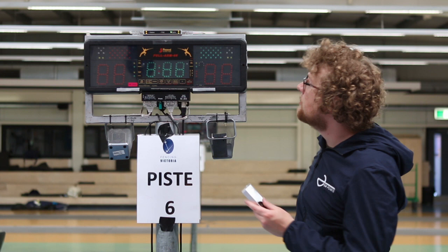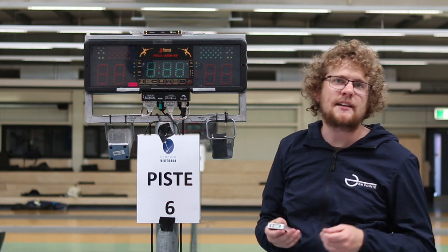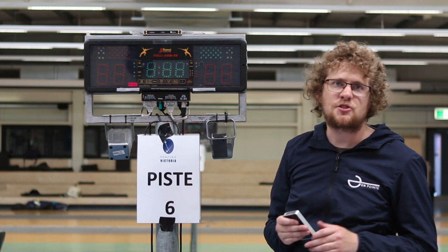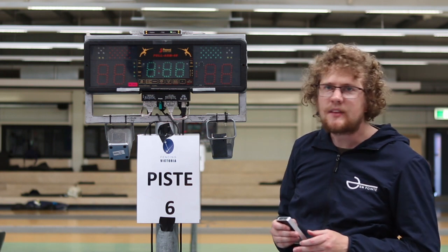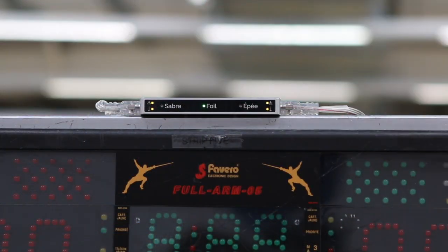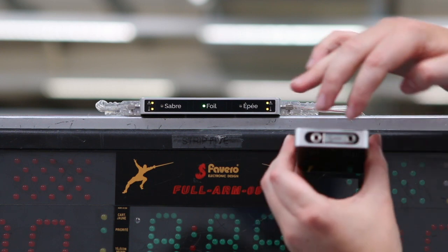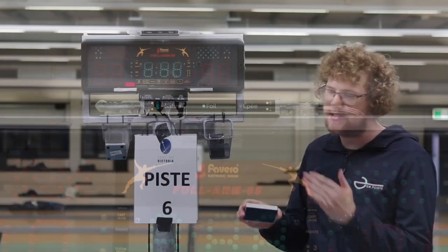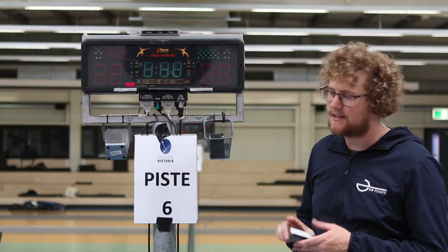If you have an existing on-point box, you'll need to download some new software from the website — it's a free download and the website has instructions on how to install it. If you purchased after December 2018, your box should already have the piste software installed. You only need to touch the piste box onto the relay box once every time you're setting it up, and once it's been set up and paired it'll continue to re-pair every time you use that system.